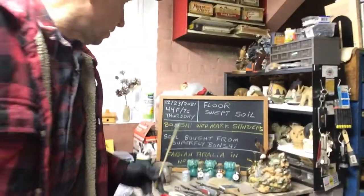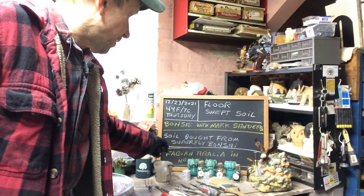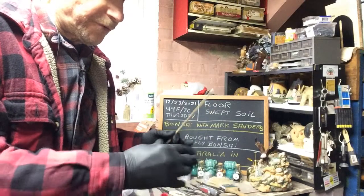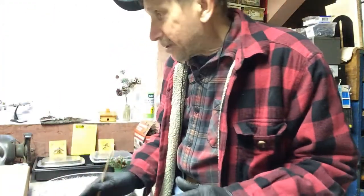Give him some encouragement. I know he's in full spirits and he's positive he's going to lick this cancer. But I know as a Bonsai family, we can help him out. Today I got the Bonsai soil that's floor swept from Superfly Bonsai. Every time they mix soil for the bags that they sell, whatever falls on the floor, they sweep up and sell it — and it's $30 a bag.